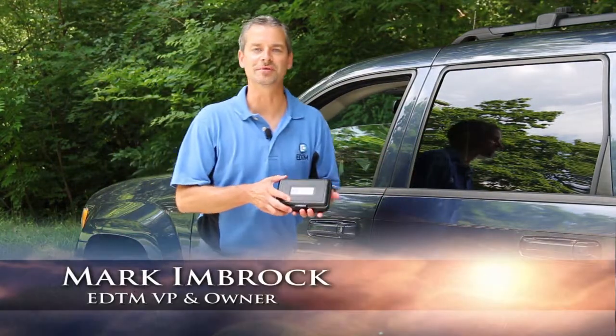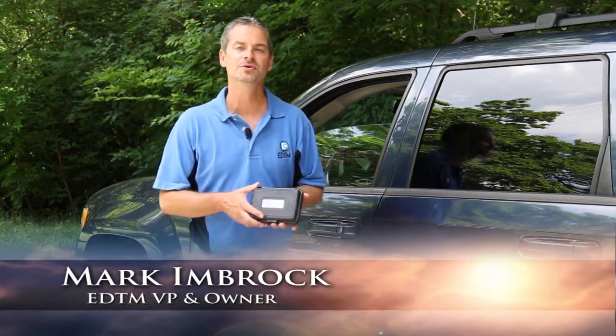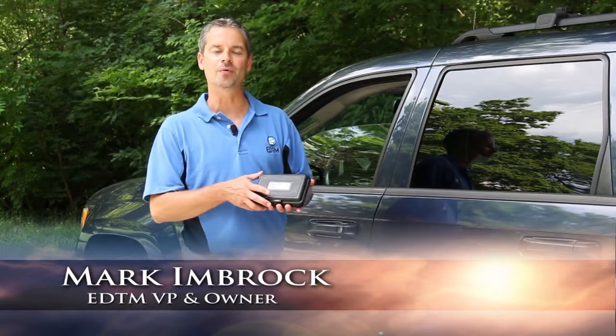So, you're in the market for a light transmission meter for testing automotive windows. What type of features might you look for while doing the shopping?